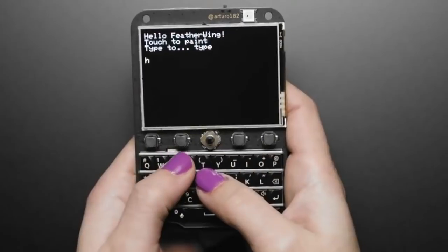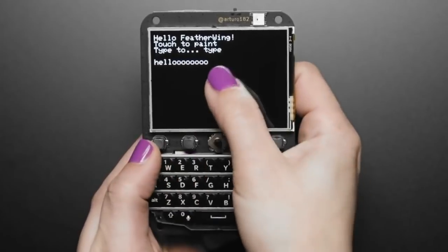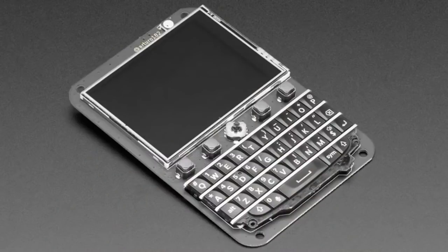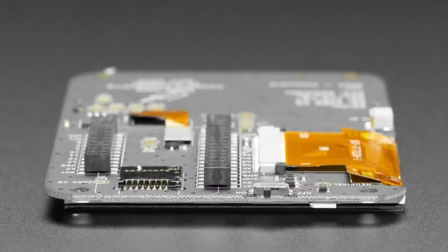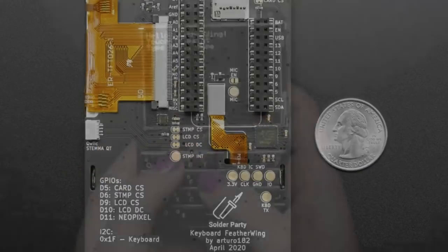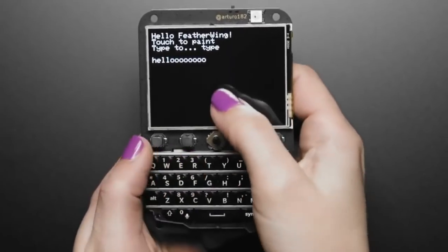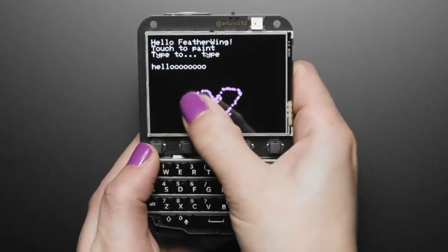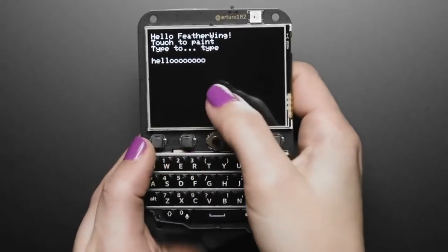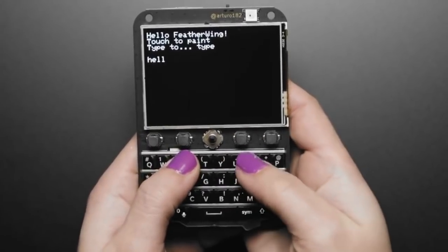Feather takes flight on this Keyboard Feather Wing. This is a Keyboard Feather Wing from Solder Party — ain't no party like a Solder Party. So this has a BBK, which is like a BlackBerry-compatible keyboard. It's got four buttons, and it's got a 2.6-inch touch TFT — I think it's 320 by 240.